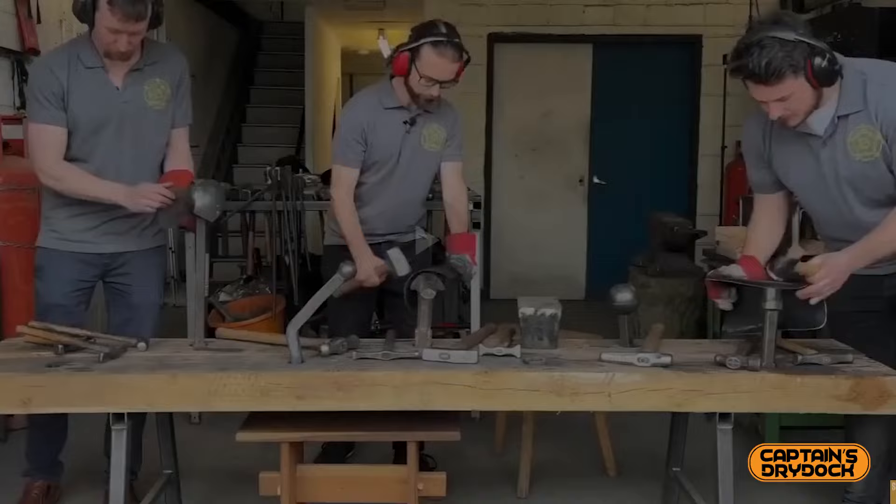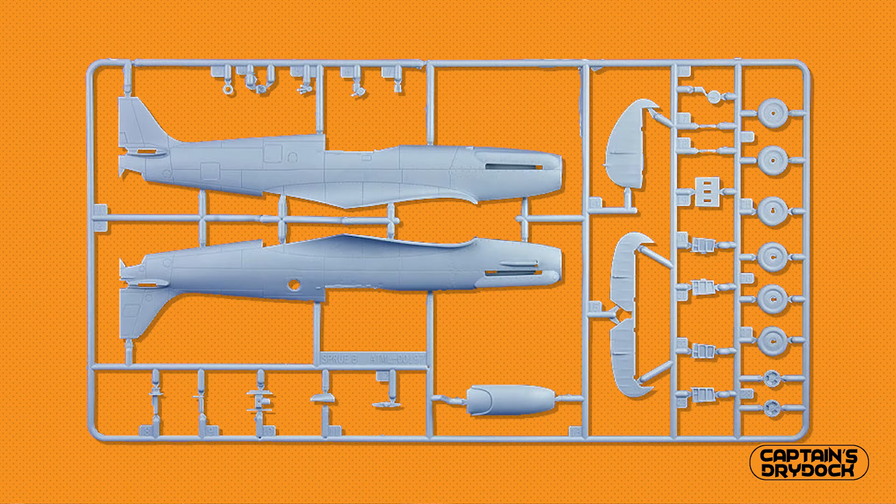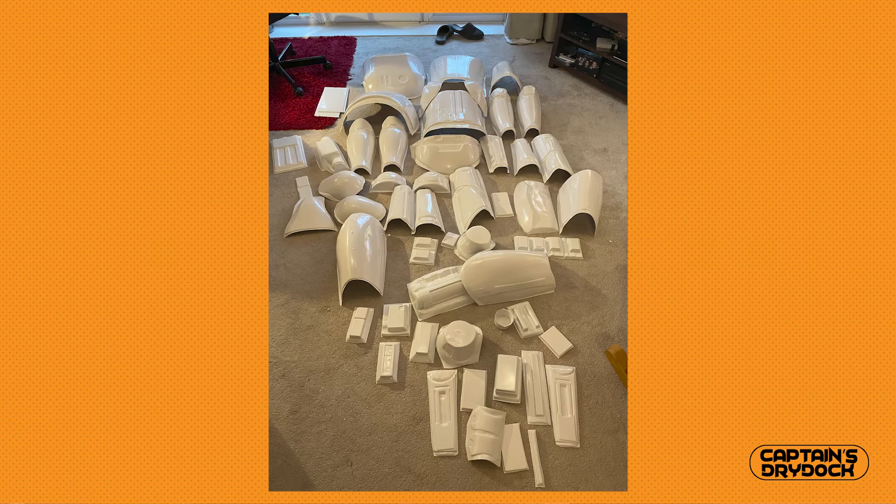Lesson 3: armor needs constant maintenance, as you're essentially wearing a wearable model kit — manufactured from plastic and glued together. Don't get too precious over that spotless paint job; it will wear, chip, and sometimes crack depending on how long you wear it and what you do with it. Just like an aircraft, after each outing you'll need to examine it and address minor issues before they get worse.